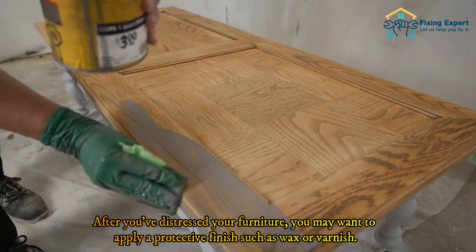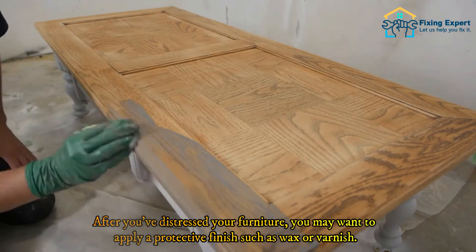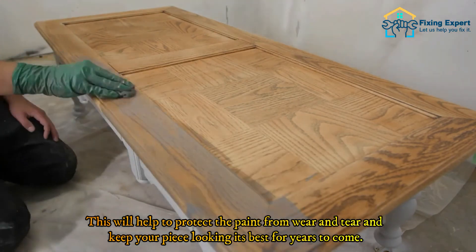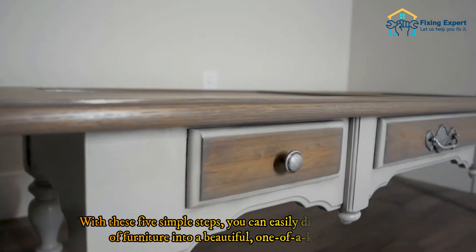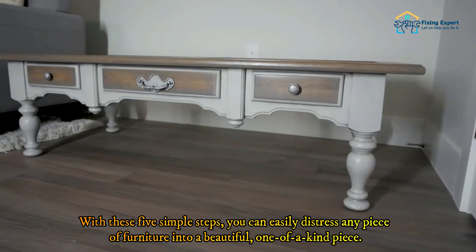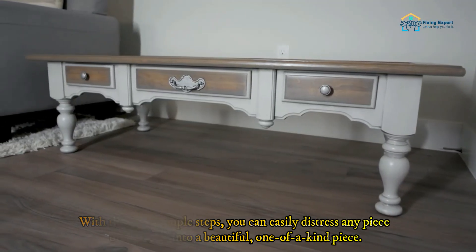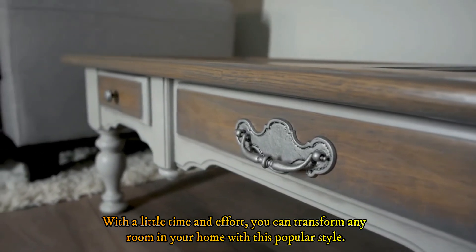Step 5: Apply a protective finish (optional). After you've distressed your furniture, you may want to apply a protective finish such as wax or varnish. This will help protect the paint from wear and tear and keep your piece looking its best for years to come. With these five simple steps, you can easily distress any piece of furniture into a beautiful, one-of-a-kind piece and transform any room in your home.